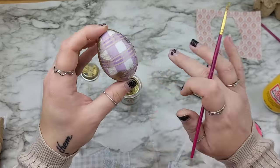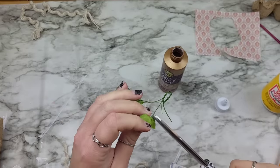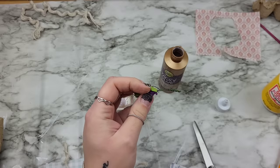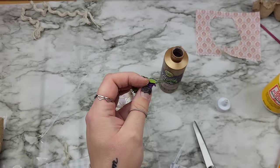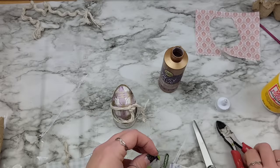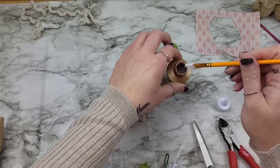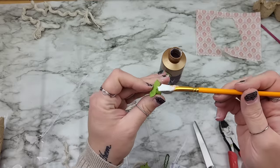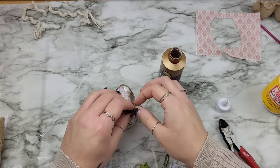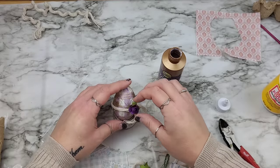I might use a little piece of ribbon, and I have these really cute little purple flowers I picked up from Michael's or Hobby Lobby. I'm going to use a little bit of tacky glue to attach one here and add a little extra flower. And how cute did that turn out?